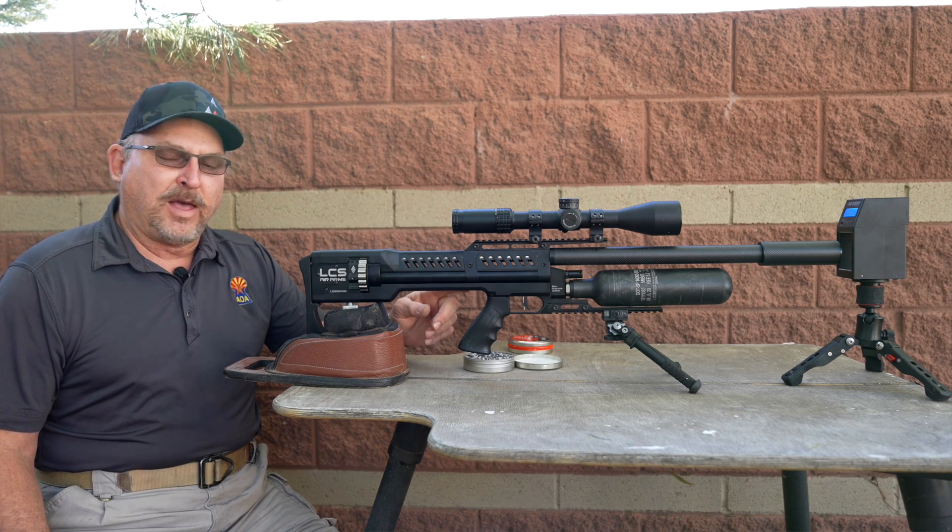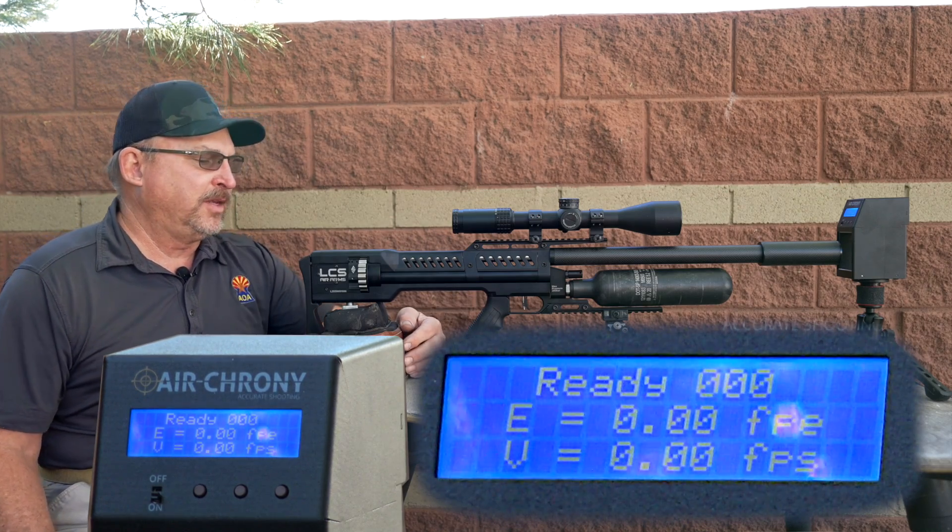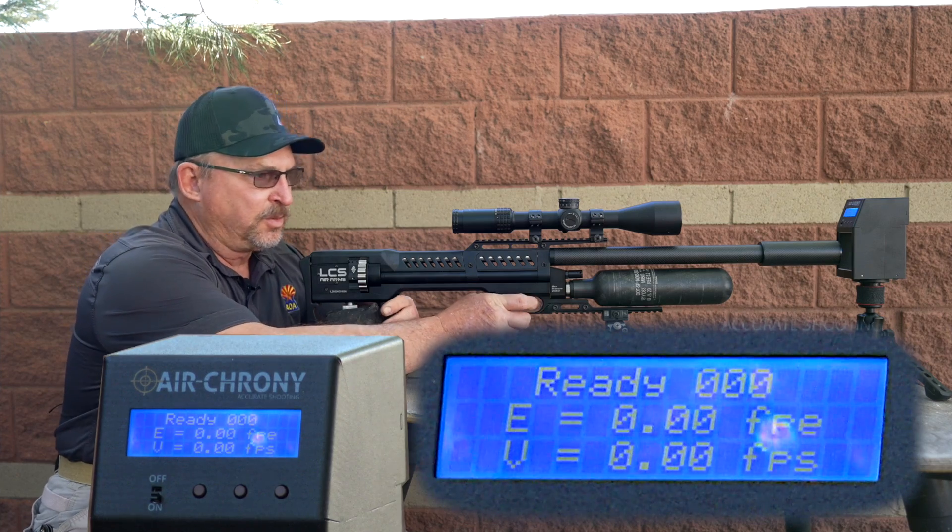If you put a 580cc bottle on it, you'll pick up another magazine full of pellets — another 19 or 20 rounds. We're going to start right now. I've already turned the gun down; it's shooting about 780 feet per second, so we're going to see what happens when we fire it over the crony. I'm already zeroed on the target.